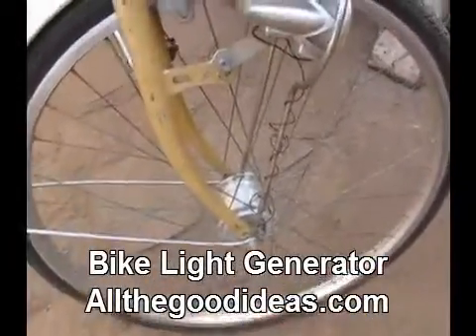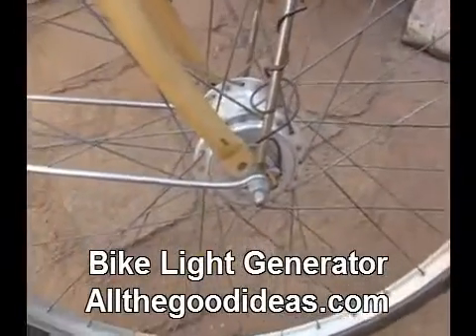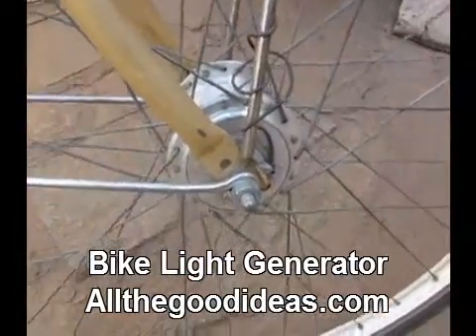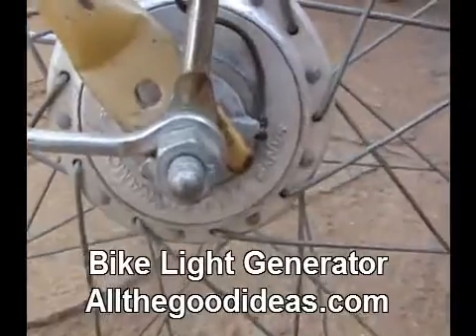Here is a light that is on a bicycle, and right in here, somehow inside that sprocket, is the generator. You see that wire coming off of it? Let's see if I can get in close — it goes up and generates electricity.